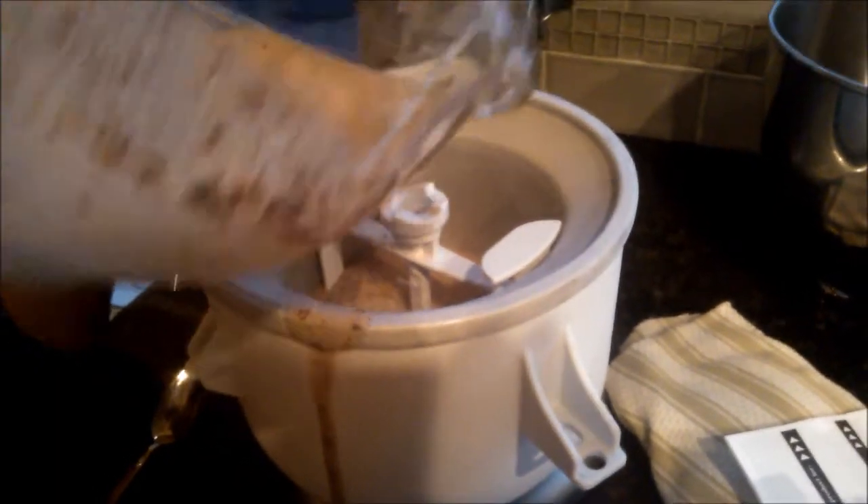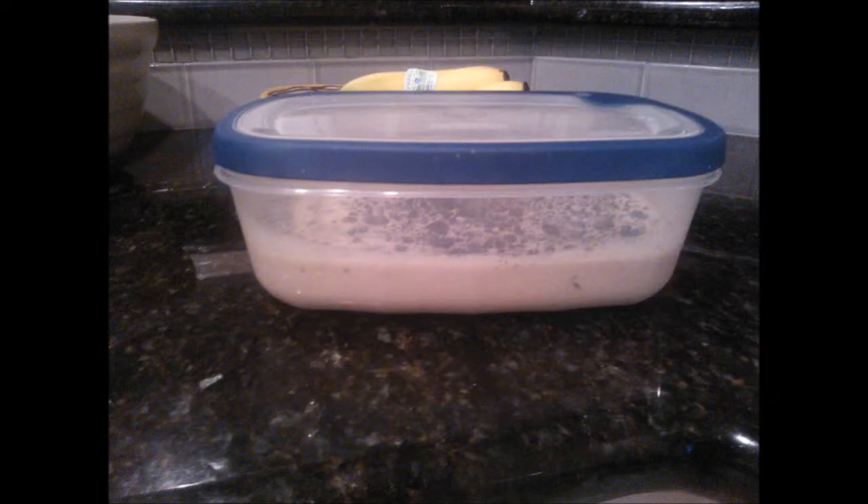The original recipe says to put the Oreos in once you have five more minutes left to churn the ice cream. Since I couldn't use the ice cream machine, I had to add the Oreos and put everything in an airtight container overnight.